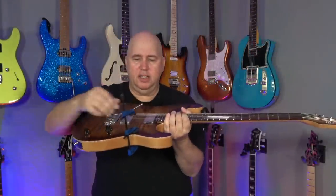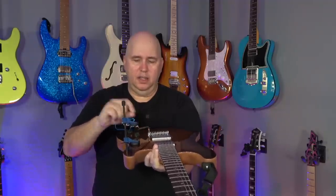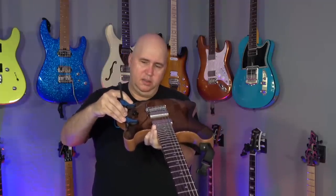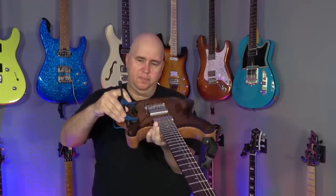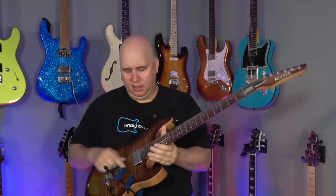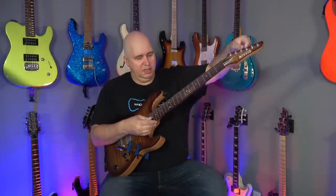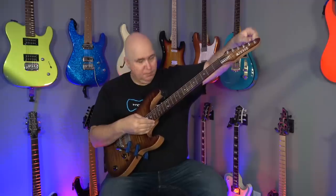This is the arm, and what you can do is just clamp this down, just pushing down, and put just a little bit of pressure on that arm. And if I was to loosen the tension, which is what I'm doing right now...